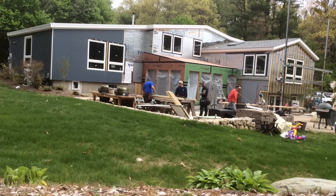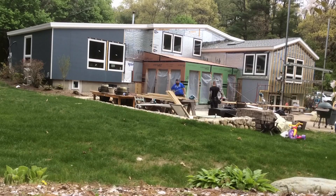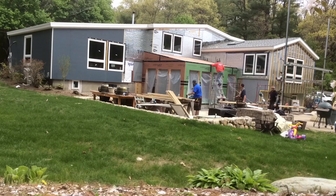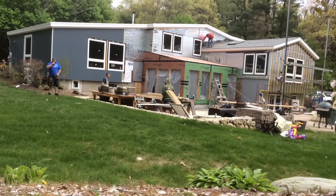A super insulated sunroom might sound like an oxymoronic idea, but it's not. Just use triple glazed windows and thick foam over the wall framing and roof. This room will have outie windows, which means that the windows will be flush to the outside of the thickened wall.